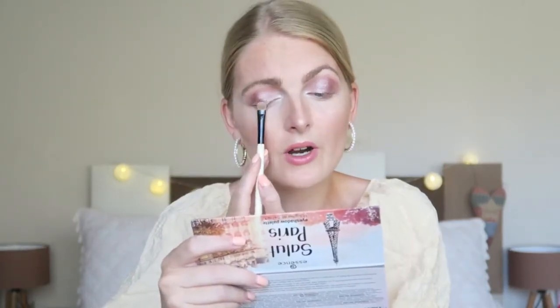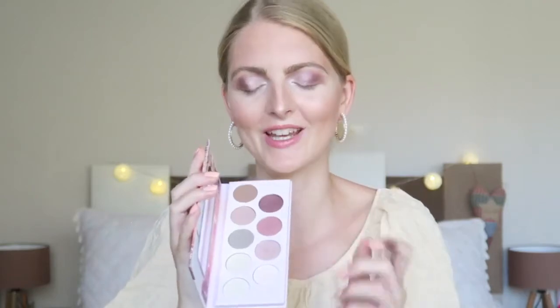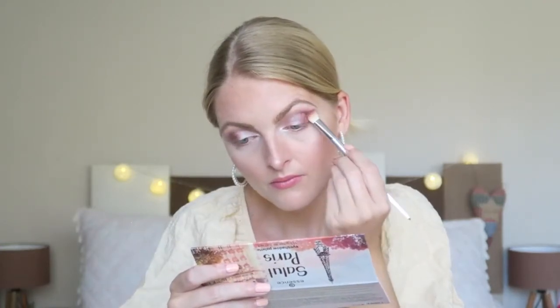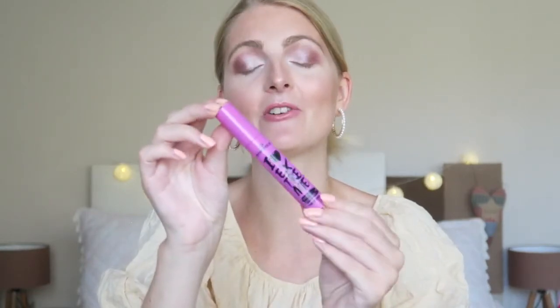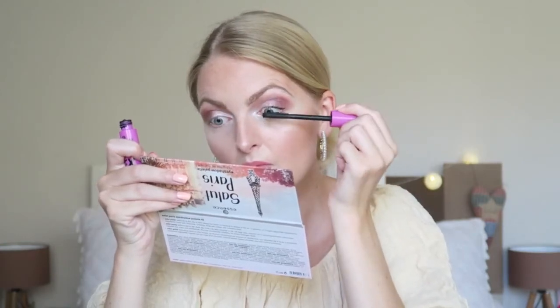I'm not going too far in, just on the outside. I'm going back in with the matte shade just to blend everything together. Now that the eyeshadow is all done, I'm going to apply a little bit of mascara — I'm using the Essence I Heart Extreme Crazy Volume mascara.